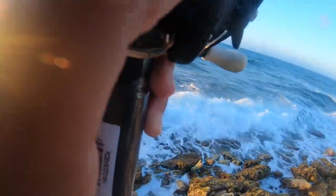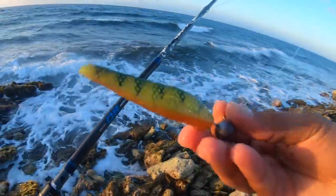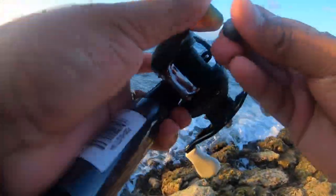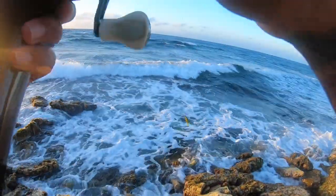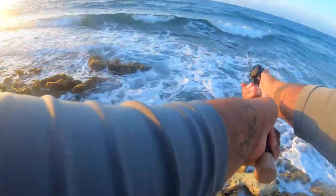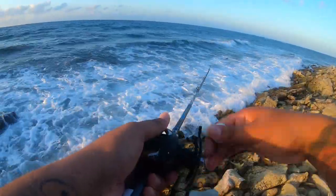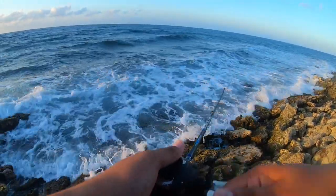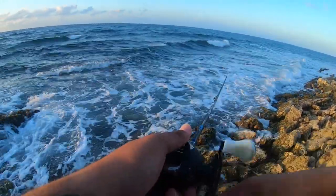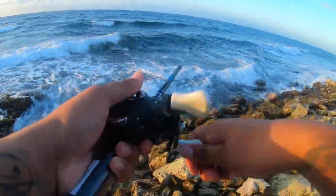We had a toothy visitor — we lost the tail of the swim bait. I'm going to keep fishing with it without the tail. That has to be a barracuda — no other fish will snap it like that. Could be a small cuda. And that is my last swim bait.